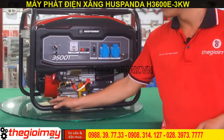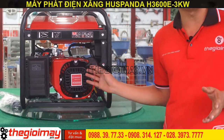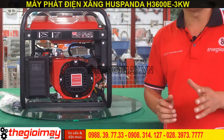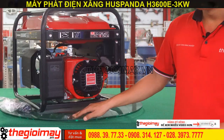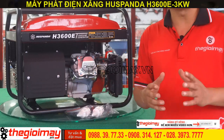Ở phía bên hông của máy, chúng ta có thể thấy đây là động cơ Hút Panda 6.5 HP, hoạt động mạnh mẽ, tiết kiệm nhiên liệu, chống ồn trong quá trình sử dụng. Đây là bộ lọc gió của máy. Ở phía sau thân máy có thể thấy máy có ống bô lớn, chống ồn trong quá trình hoạt động.